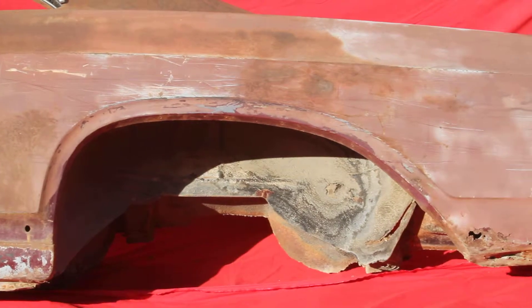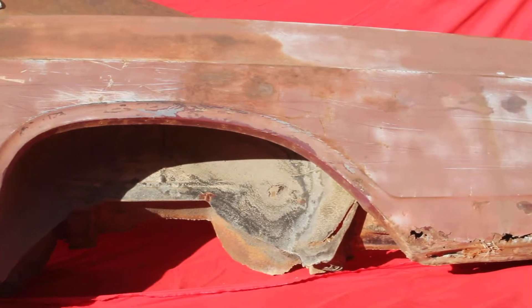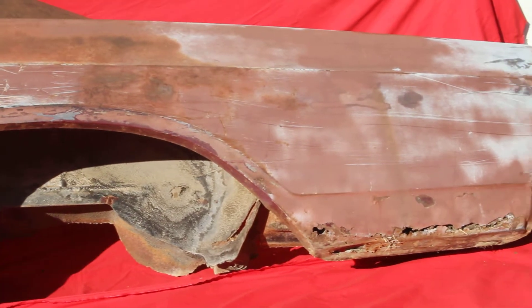This is a '66 Skylark left rear quarter panel. As you can see, it's got some rust at the lower part of it there. Pretty easy fix.